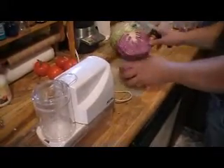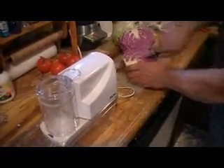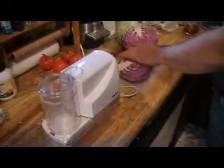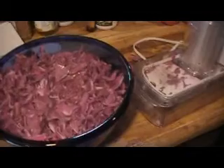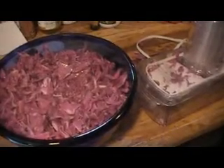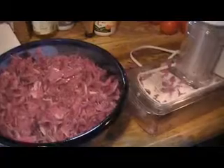Hello everyone, this is Laura and today I'm going to show you how we make raw sauerkraut. You can use any kind of cabbage. We've decided to use one red head and one green head. We want to shred it up and that's going to be the first step, totally getting it all shredded.